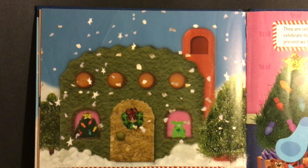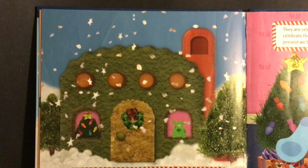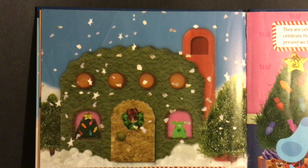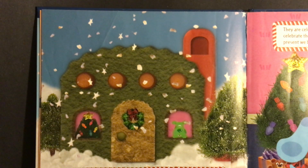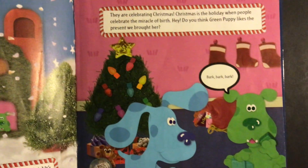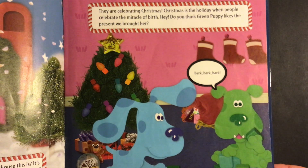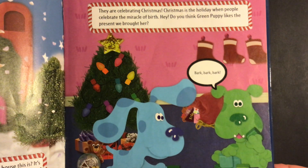Here we are at our first house on our stop. Do you know whose house this is? It's Green Puppy's house. I wonder what holiday they are celebrating. Do you know? They are celebrating Christmas. Christmas is the holiday when people celebrate the miracle of birth. Do you think Green Puppy likes the present we bought her?